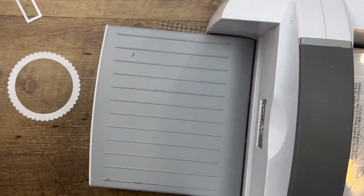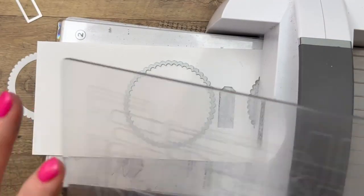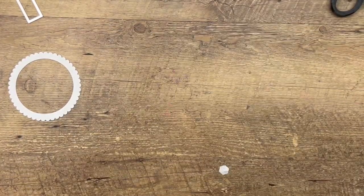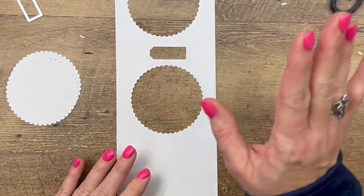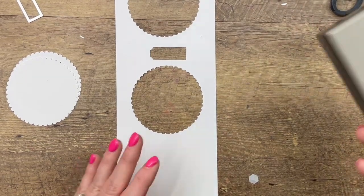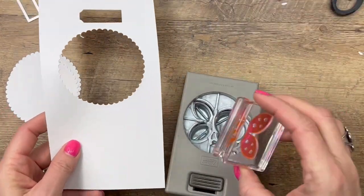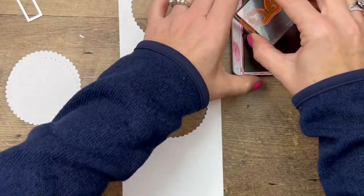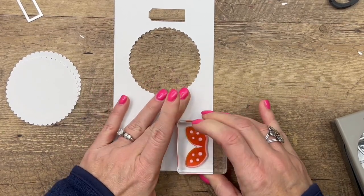Now we need to cut another one out that is the same size, so we're just going to use this one again. Now let's do our other stamping — we're going to stamp the wings for our ladybug and then punch them out. I always want to plan ahead so I don't have to cut my paper down. I need to stamp the wings so that they're positioned like this so I can just slide that into the punch.